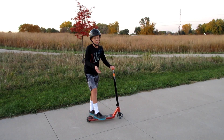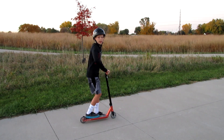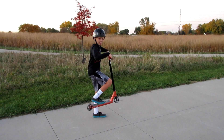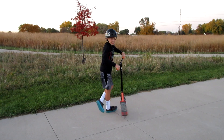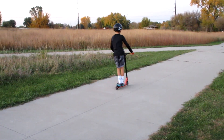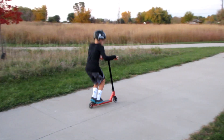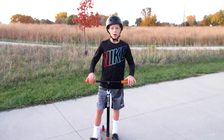Spin that deck nice and good, flick it, get a nice height on your bunny hop, and you should be able to do it. You won't learn this quick — I'm just teaching it quick because I know how to do it. The main key is just practice. Combine the bunny hop, spin those bars, with the flick and the feet together.